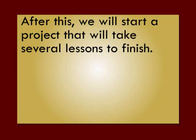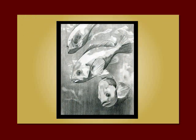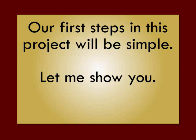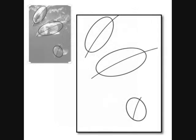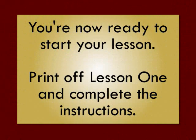After this, we will start a project that will take several lessons to finish. It's a complete graphite rendering of these three fish. Our first steps in this project will be very simple. We'll tape some tracing paper over our photo reference and draw a line of action and an oval for each fish. Then, on a piece of white paper, you will draw the same lines of action and ovals, but this time without tracing. Then we'll add on the front and the end part of each fish to finish the shape. Now you're ready to start your lesson — please print off lesson one and complete the instructions.